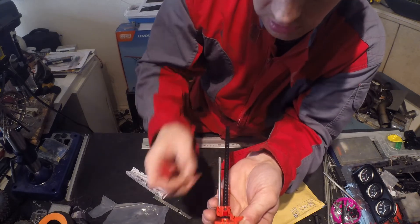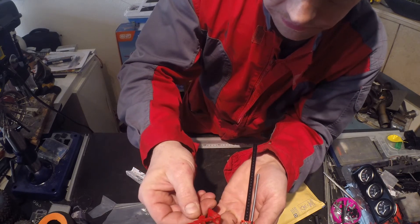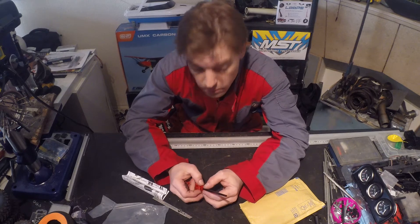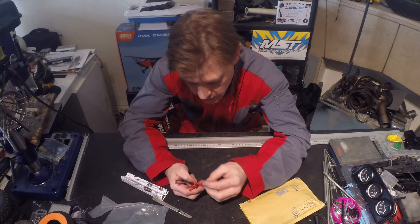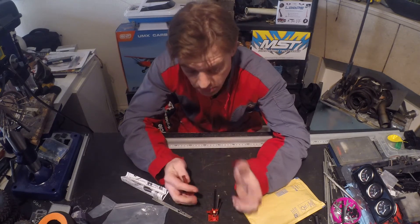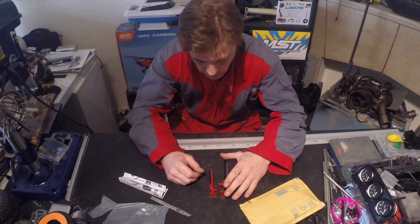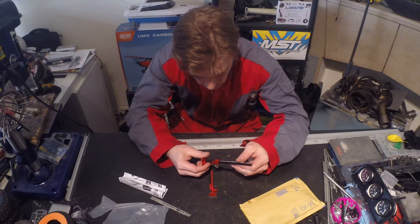It looks really nice, nice finish to it. This is a 1/10 scale plastic model that I had before, but as I mentioned, this is going to be on my Toyota Land Cruiser. The scale form of that is more like 1/8 scale instead of 1/10, so this will fit much nicer to the overall look of it in size comparison. As you can see, it's a size bigger and it looks really nice — nice finish to it.